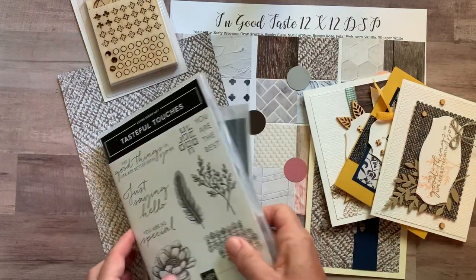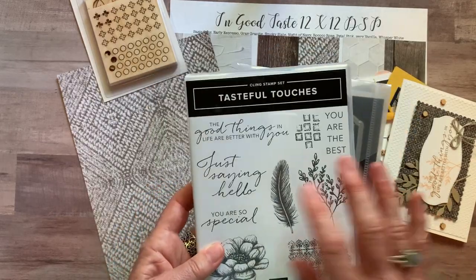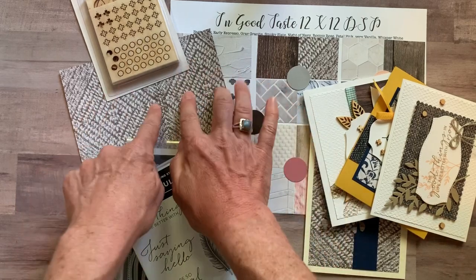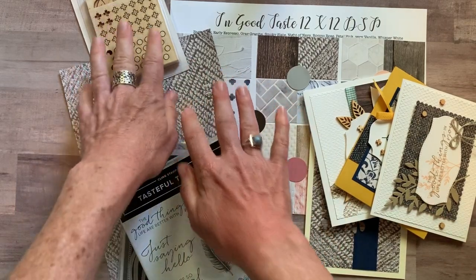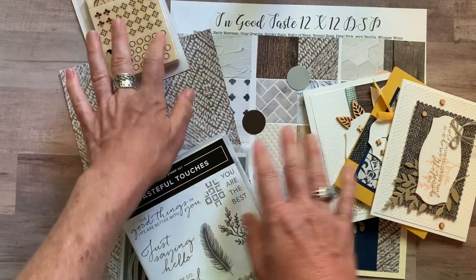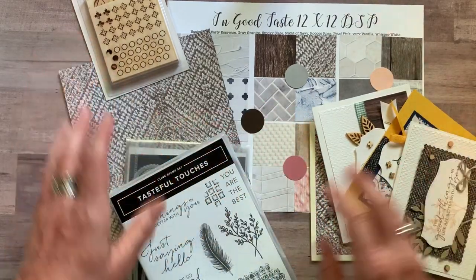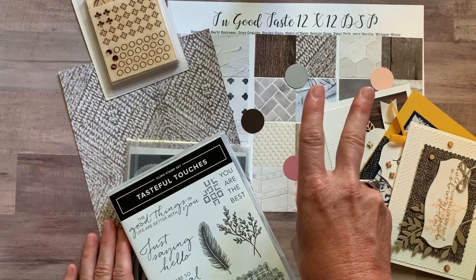Option number two is for if you already have the Tasteful Touches stamp set and dies. You'll still need the stamp set to do your own stamping, and you'll get a quarter pack of the designer series paper, the full package of the In Good Taste Elements, and all the parts and pieces to make two of each of these cards plus the PDF tutorial. Option number two is $25.